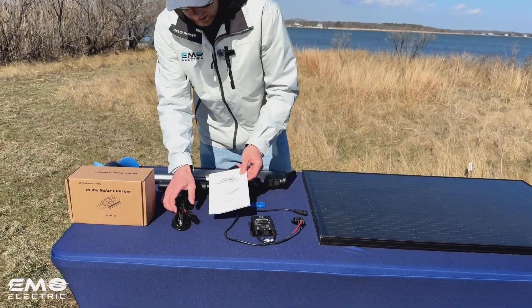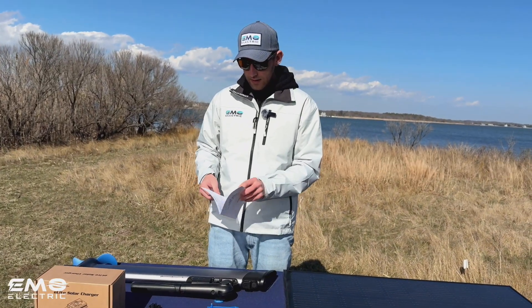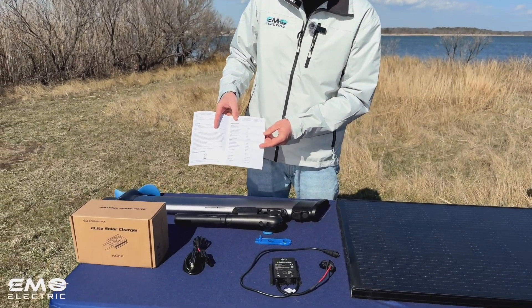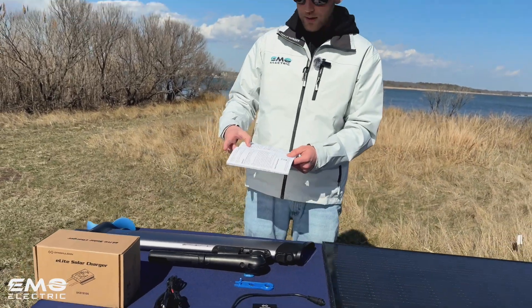You also have the user manual for the charge controller. It'll give you the specs for the charge controller itself. Probably hard to see from here, but we have a photo of this on the product page on our website for the charge controller.